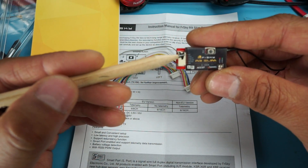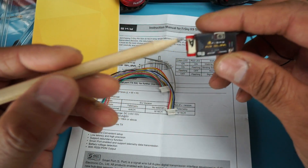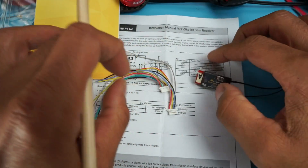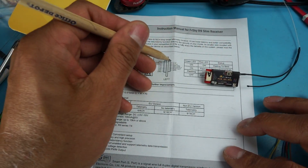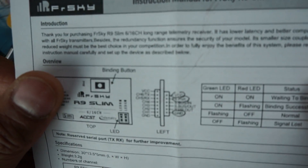For firmware flashing, we'll use the top socket on the R9 Slim board. That top socket has: voltage, S-port, SBUS in, SBUS out, RSSI out, and ground. We're only using three wires: voltage, S-port, and ground. The documentation confirms this pinout — voltage, S-port, and ground.